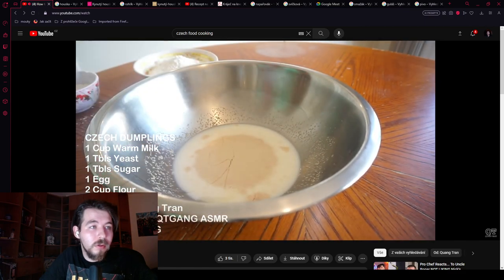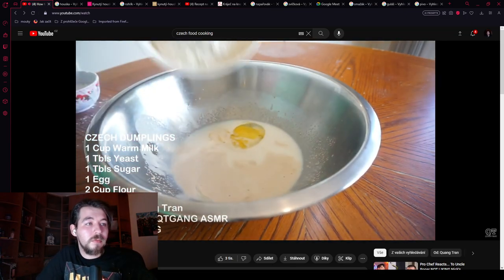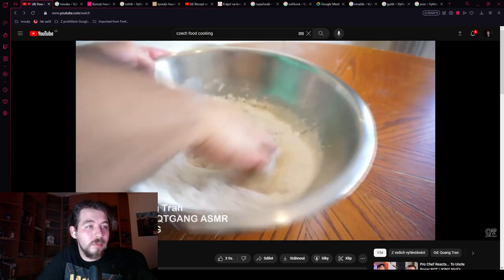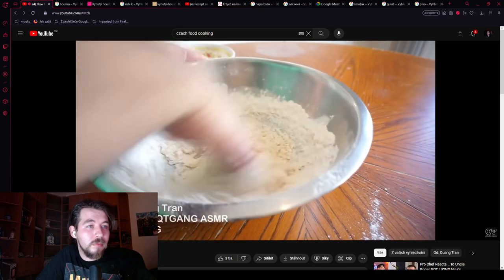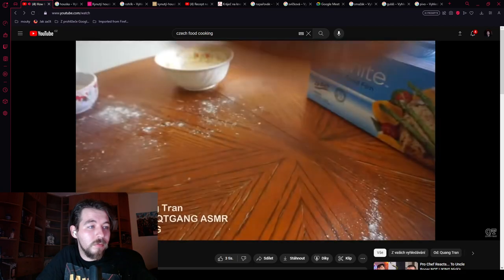He cracks an egg, adds one egg, two cups of flour, and gets right in with his hands. He's looking for a nice soft dough when making Czech dumplings. Once you got a nice soft dough, you cover it and proof for 40 minutes.